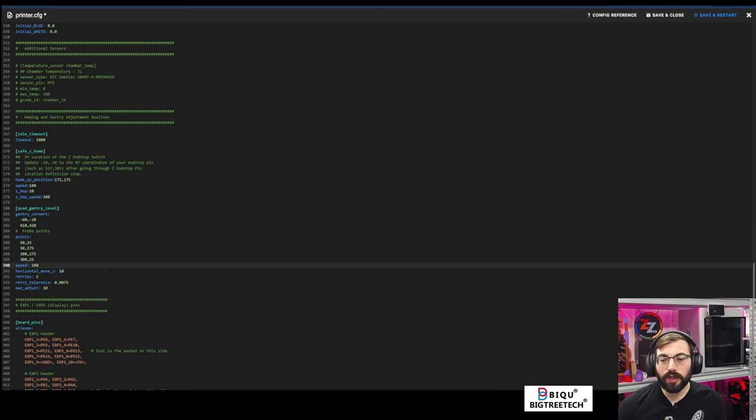Let's do a home. We're going to home the X — it should stop without any issue. The Y has its physical switch, and we're using Beacon to home Z. Vial Mods is raiding in with a party of 15 — welcome! Vial Mods builds nerf blasters over on Twitch, so make sure to check them out.